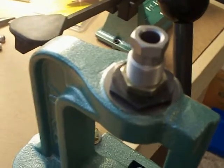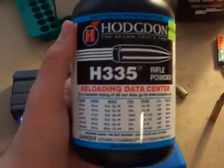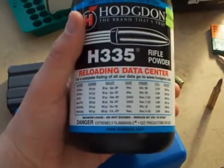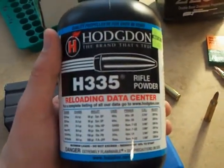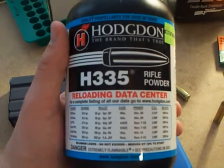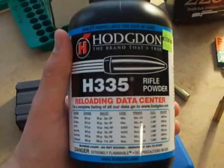That's the crimping die. You don't have to use AA-2230 — you can also use Hodgdon H335. It's a little more expensive but pretty good. You can use 25 and a half grains of this and it shoots well. It functions fine in the AR-15, though it's usually best in bolt-action rifles.